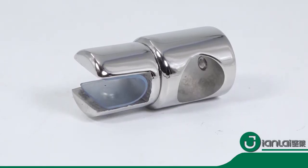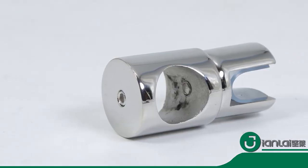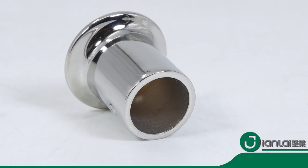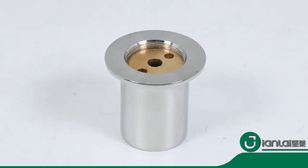We try our best to ship the most satisfying and affordable products to customers. Xionlei Hardware — helping you create a perfect glass shower enclosure.